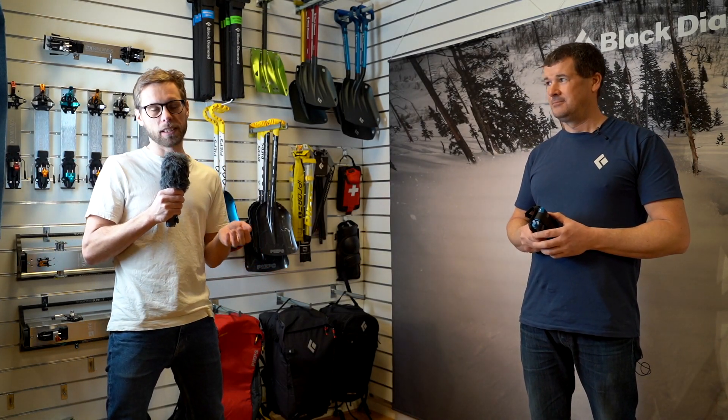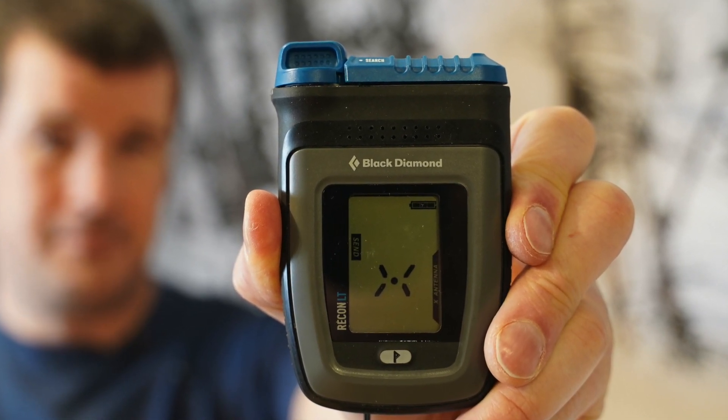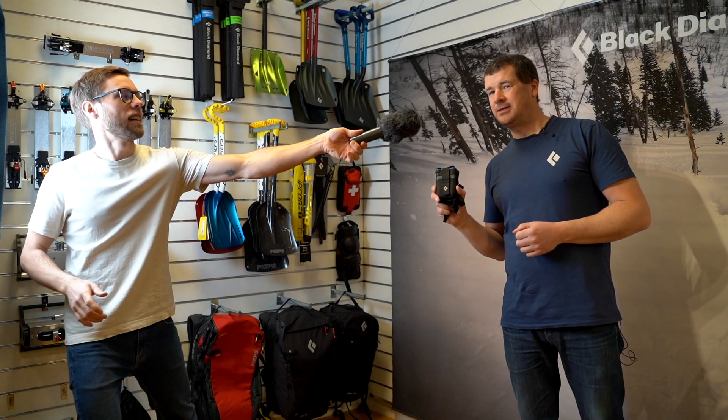We are here at Black Diamond in Sweden and we are going to talk to Petter about a new lightweight beacon that they have made. What's the model called? Recon LT.